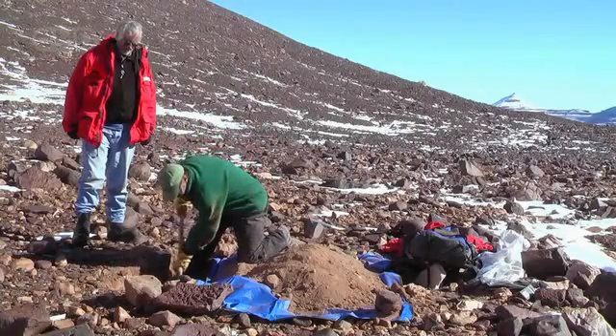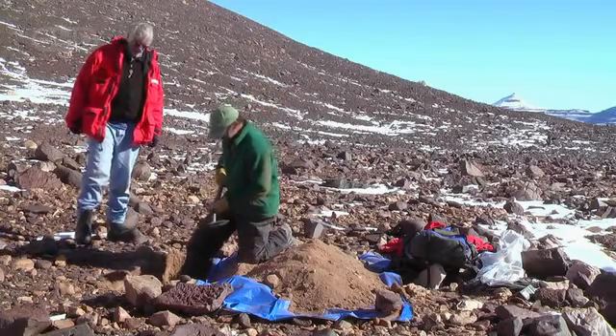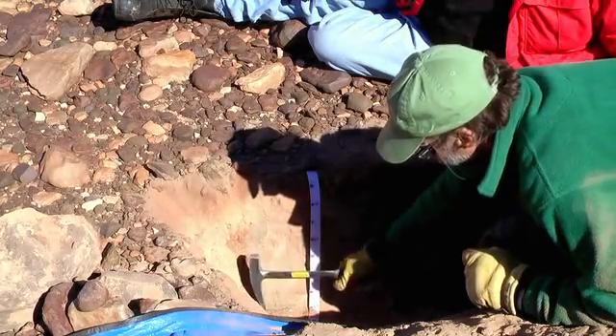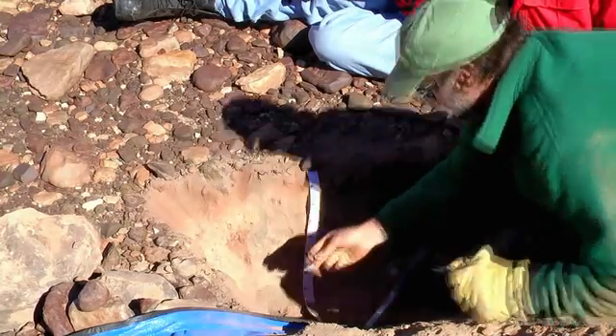Here, Chris McKay and Peter Smith are going to do on Earth what Phoenix will be doing on Mars. The idea is to make the connection between what Phoenix will measure on Mars with what Phoenix would measure in the dry valleys of Antarctica. They're digging down to ice to see if life, or the conditions for life, exists in this inhospitable terrain.